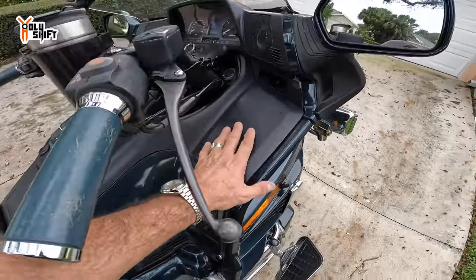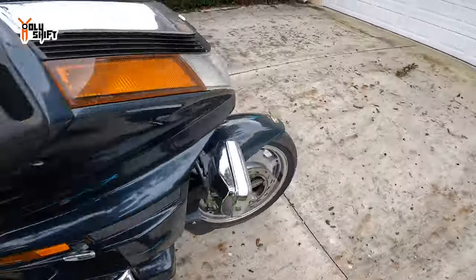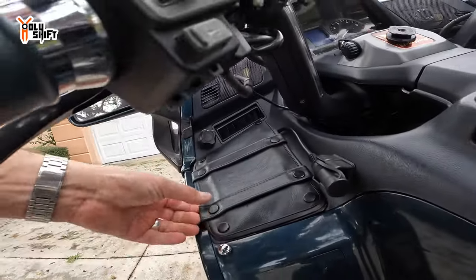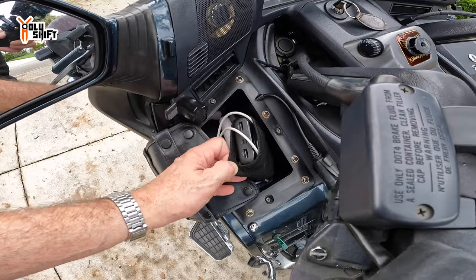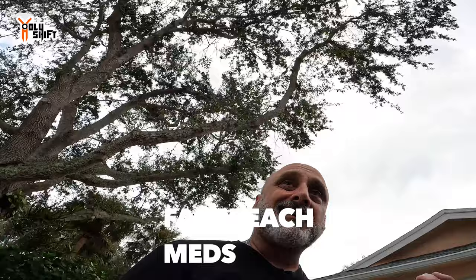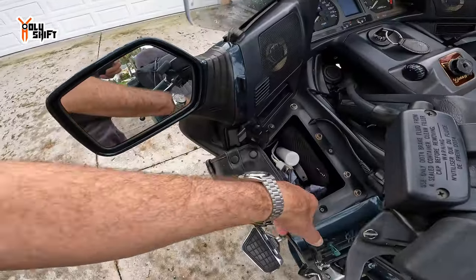In my front cubbies I have my license — didn't do anything with it because access requires the key. On this side of the cubby I kept a battery charger, since the bike doesn't currently have an outlet to charge my phone or cameras. I also kept a big battery bank with a cable. Over here I had Tums and Tylenol, because you don't want to be searching deep in your bags for something handy. Also a little neck warmer.